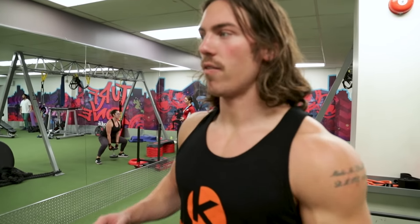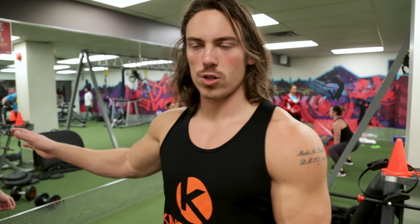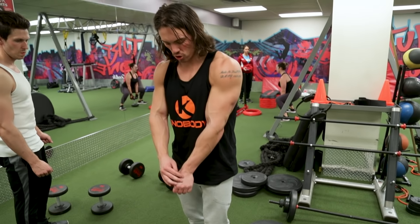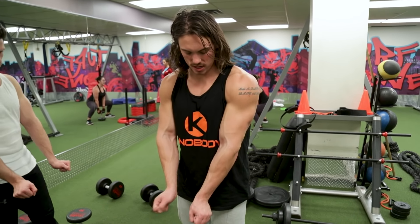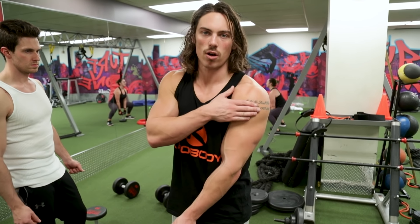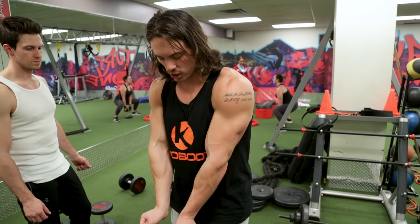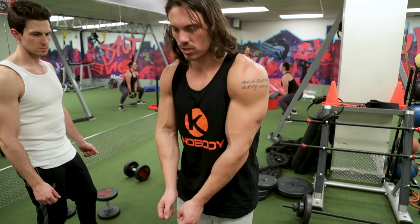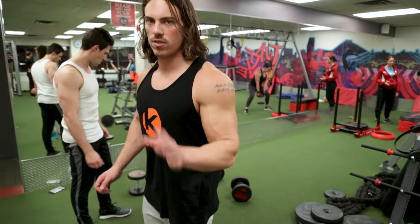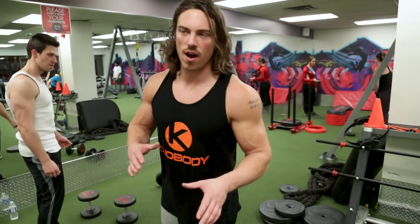We finish off with some rest-pause lateral raises to get the shoulders growing. We're doing a lateral raise variation Drew showed me where you extend your wrist — this activates the extensors, makes it hit the delts harder, and takes work off the trap. You lean forward, let the shoulders sink in, and come right up. We're going to do 15 to 20 reps, five to six sets.